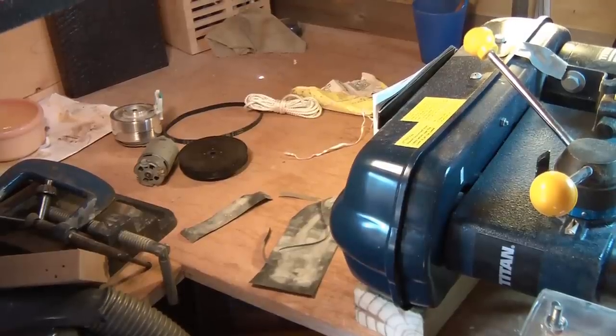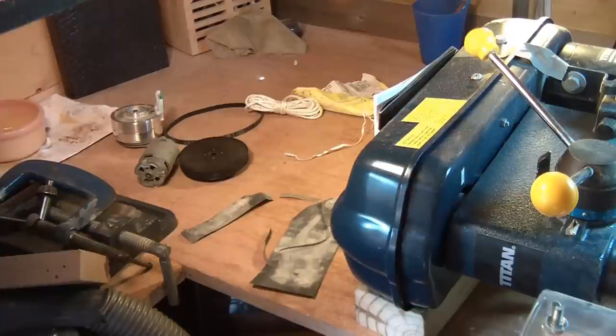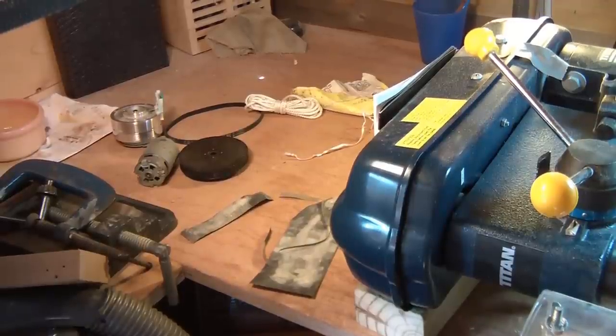I'm in my shed and I wanted to learn how to do some woodturning, practice some woodturning, but I don't have a lathe, so I thought I should maybe try and make a wood lathe out of what I have.